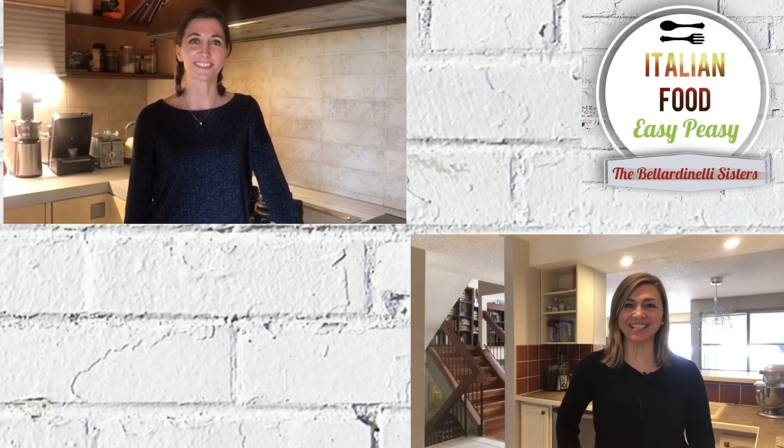Hi, I am Vanessa. Ciao, I am Corinna. This is Italian Food Easy Peasy. We are the Belladinelli Sisters. Today we're gonna fly to Italy to my sister Corinna who will show you how to make panna cotta. First of all, a couple of words about panna cotta. It is one of the most famous Italian desserts and it originates from the north of Italy. Panna cotta literally means cooked cream in Italian, so it is, as you can imagine, very easy to make. Follow my sister's footsteps and you will find yourself a delicious panna cotta.